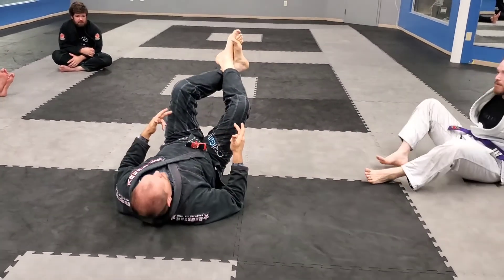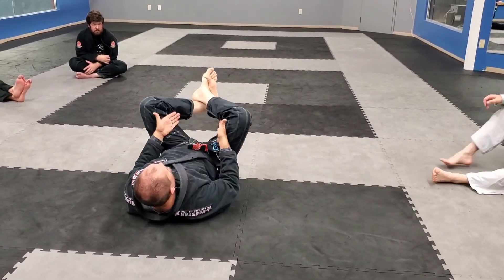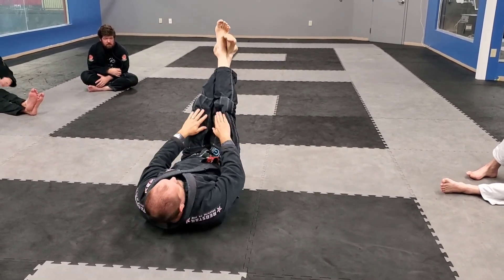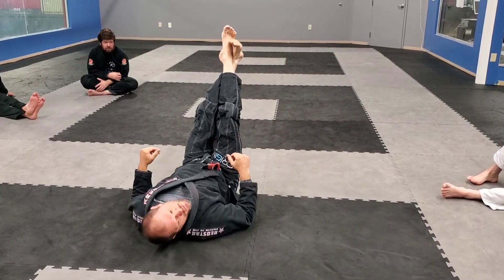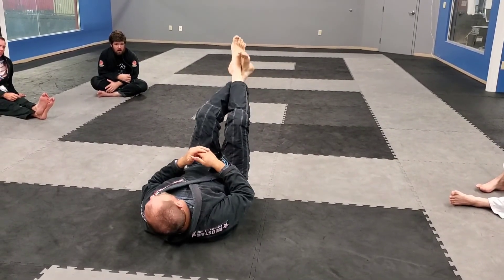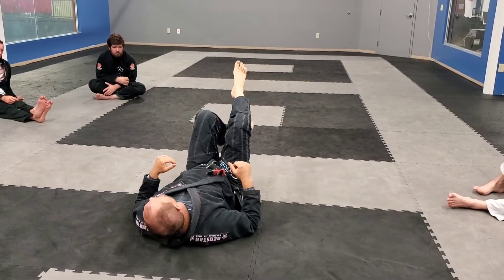When I hook my feet, if I bring my legs together it makes the opening between my knees wider. If I extend, it closes that space, therefore locking that shoulder in place. I don't have to be strong. I don't have to really hold the arm in there. The legs are holding it in place and I just apply hyperextension pressure to the arm.